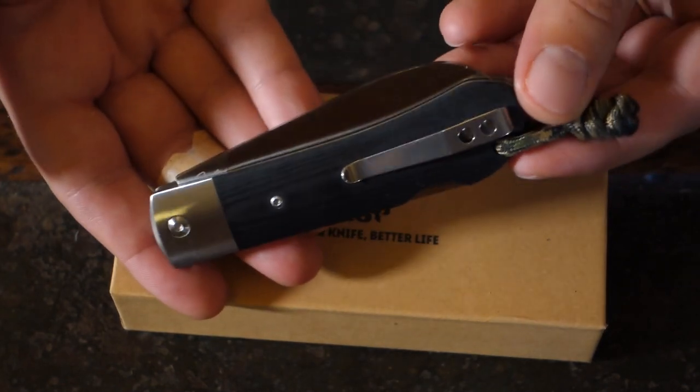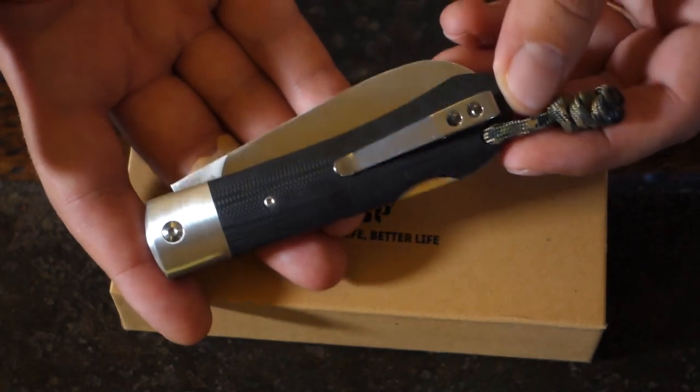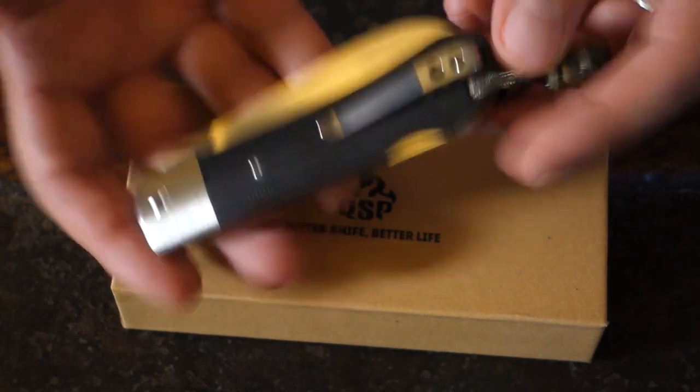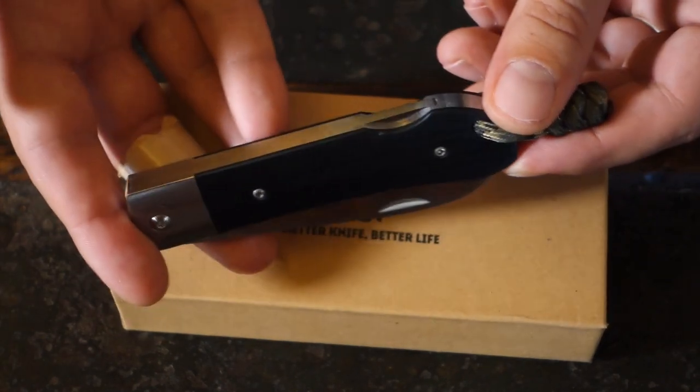I keep calling it a sailor's knife because my friends, when I showed it to them, said, oh, it's a sailor's knife. On a knife like this, black is probably the best color. The rest is all steel, steel everywhere. It's a backlock, as you can see.